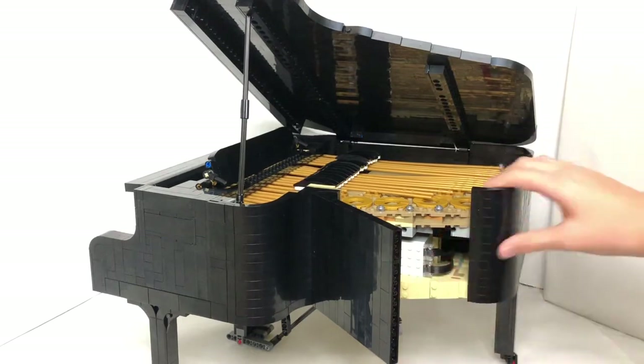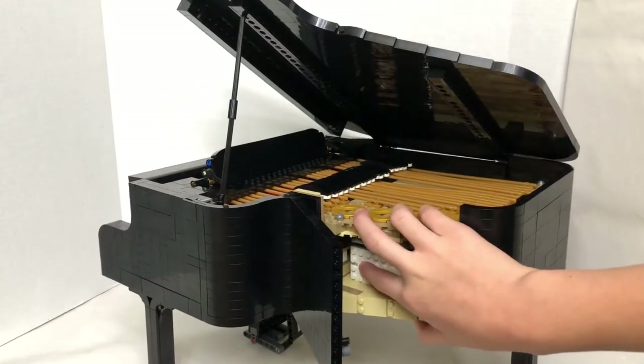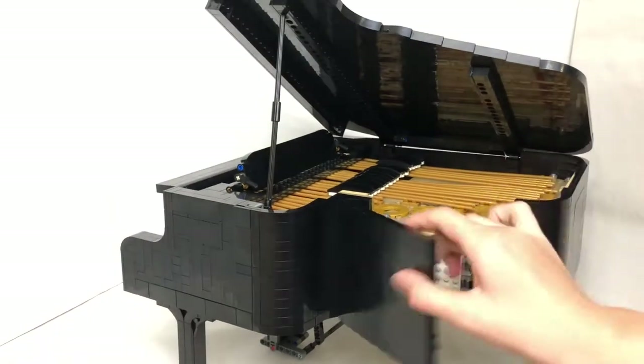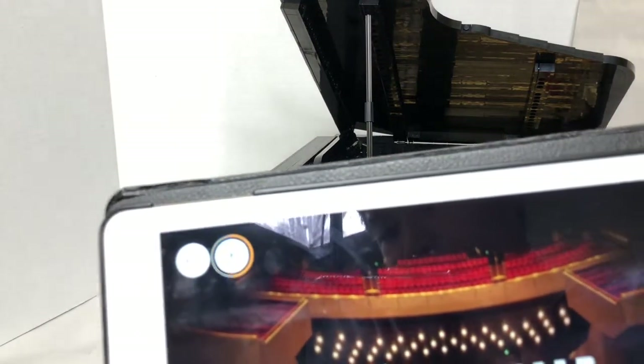This Bluetooth component is why this part is worth a lot of money — there's a lot of technology in it. You press it and the light will turn on. Then I close that back up, and now in the app it's connecting — and now it's connected.